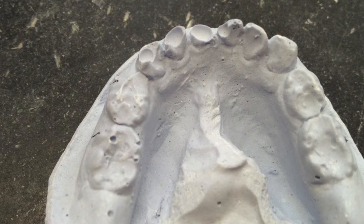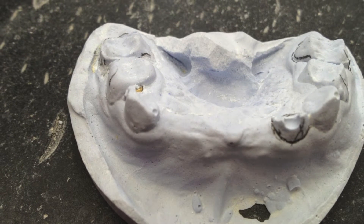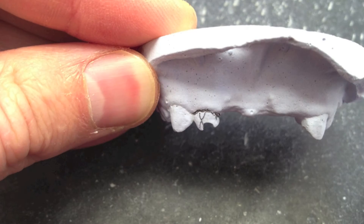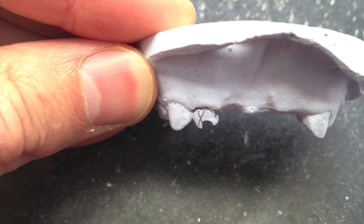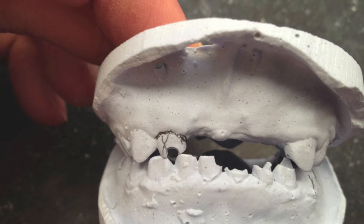Here are the models that I got to work from — they weren't poured up very good. They're good impressions, just weren't poured up very good. I was asked to remove that upper left, upper right incisor and replace all four front teeth.